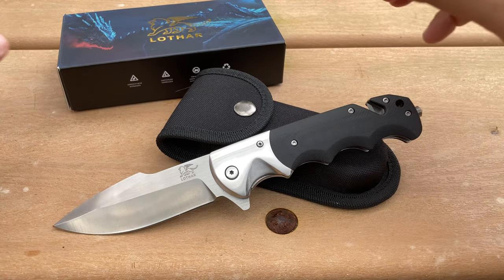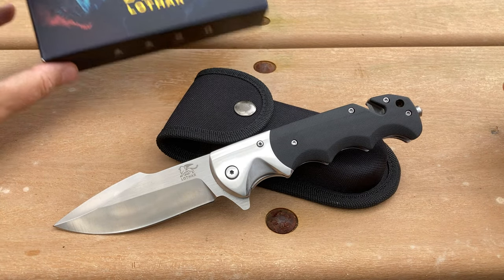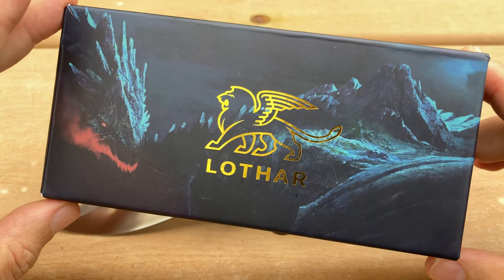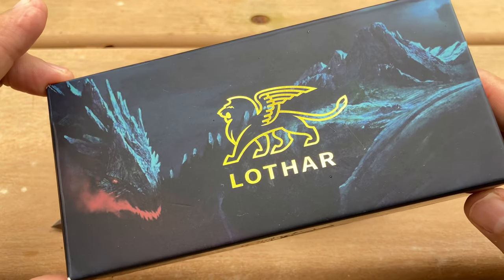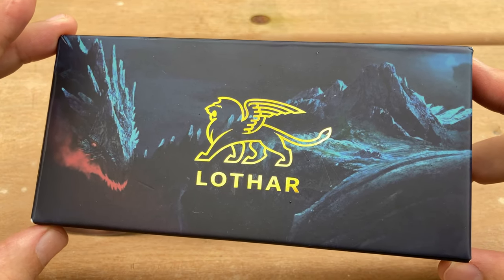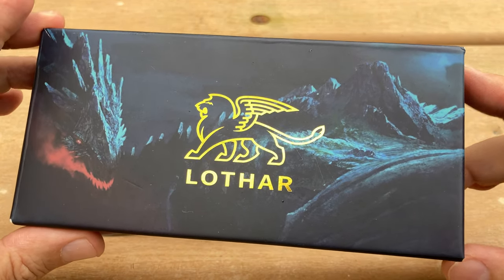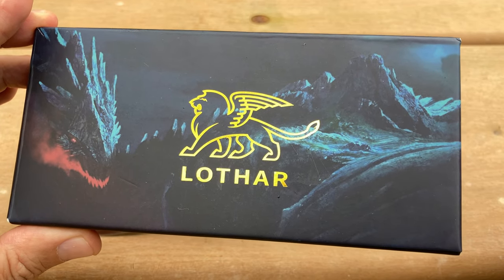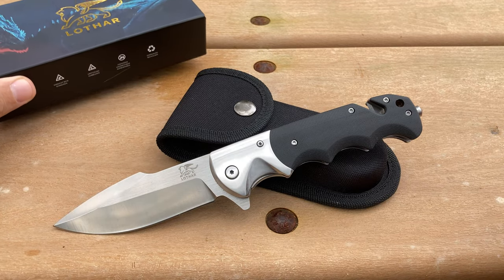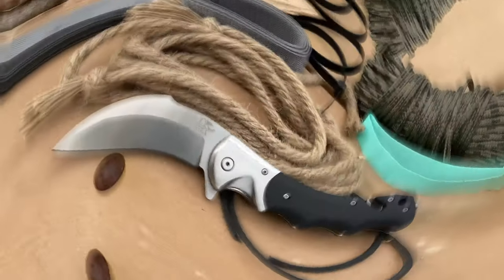Real quick, I just want to mention to the collectors out there — it does come with a very nice box, the Lothar box. If you're a collector and you like to keep your knives nice and neat in their boxes for resale value, it does come with a decent box. It also comes with a safety manual and a little cleaning rag — so it's pretty nice.